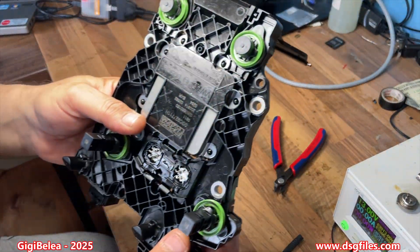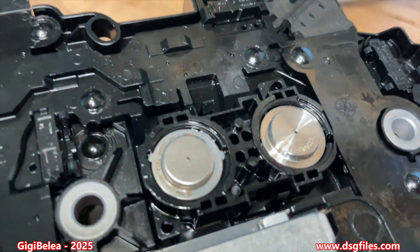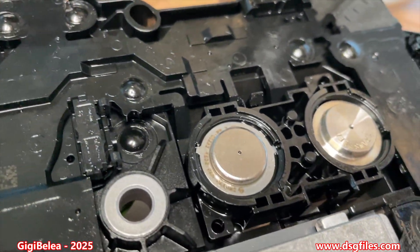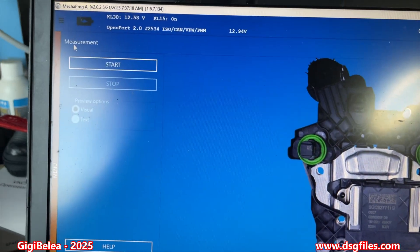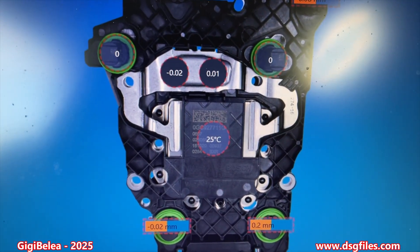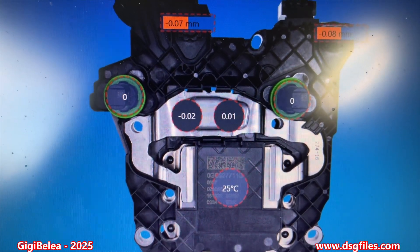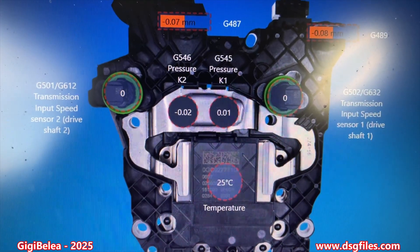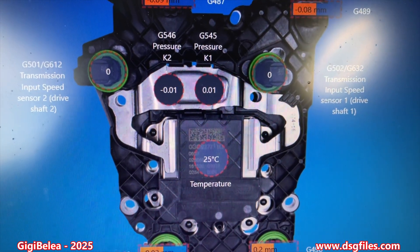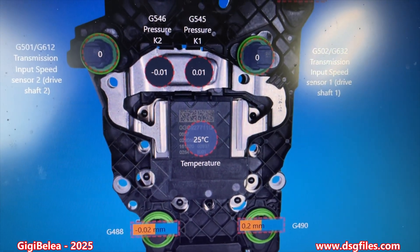The sensor is now in place and I just have to solder it. The new sensor is installed. Let's see what the measurement says — 0.0203. It's acceptable and hopefully it will work. Now I'm going to change the other one as well so we have a pair of sensors changed.